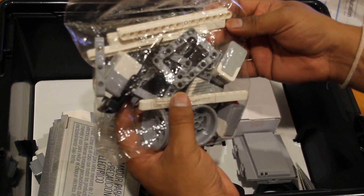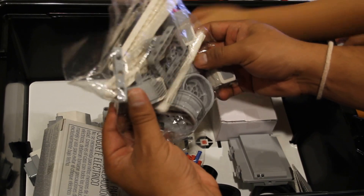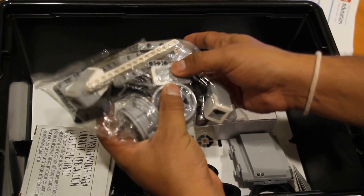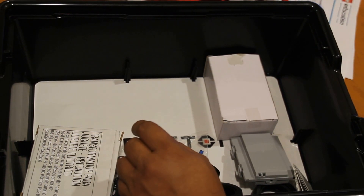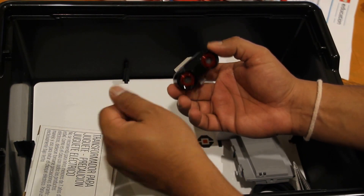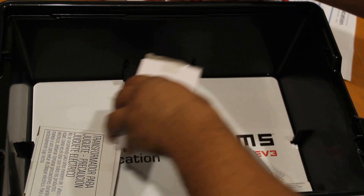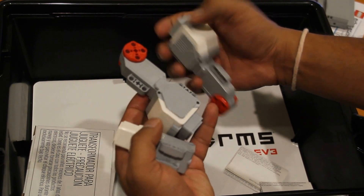This is the package where you have all the key sensors. There's the touch sensor and the color sensor. There is also the gyro sensor. These are more assembly parts. Outside the packets there's an ultrasonic sensor, and there are two wheels.